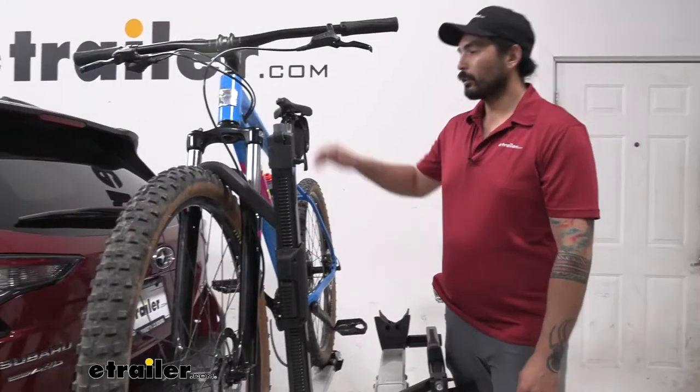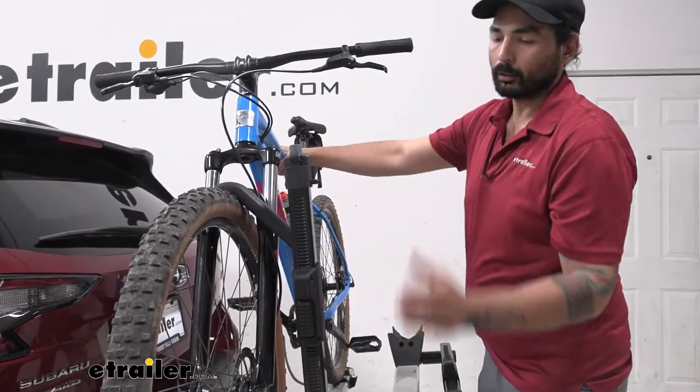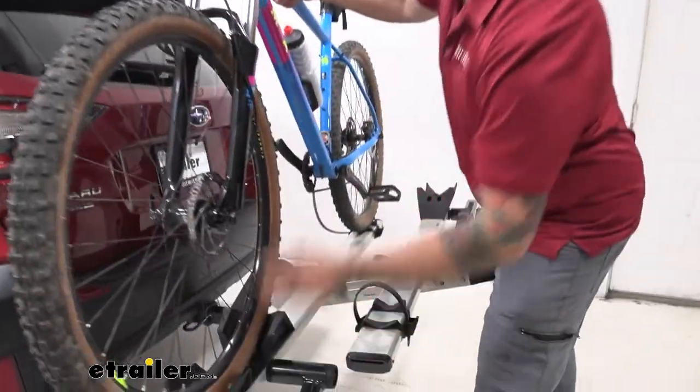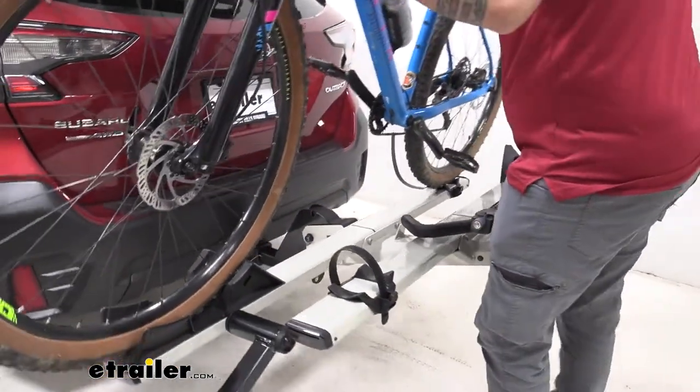Once we have that undone, keeping one hand on the frame so it doesn't fall into your vehicle, we can press this button, lift up, and push that out of the way. And now our bike is free.